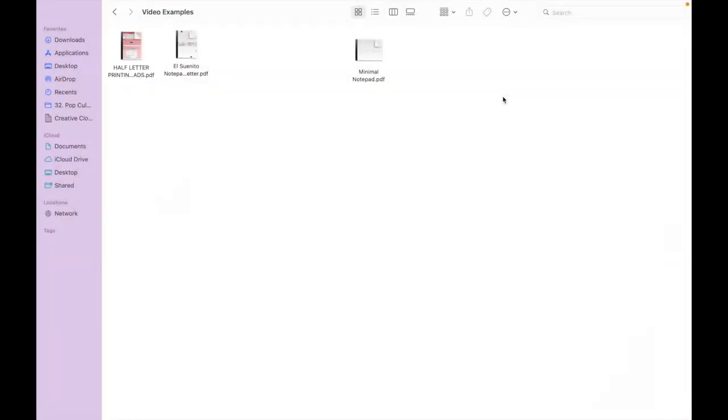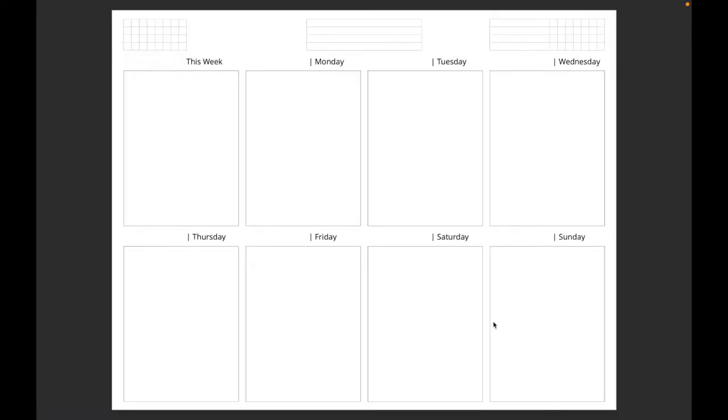Really quickly, I just wanted to explain what you would get whenever you purchase either one of the notepads — or desk pads, I'll use them interchangeably. If you buy the full US letter desk pad, you'll only receive one file specifically for the desk pad itself. If you purchase the half letter desk pad, you'll receive one file for the desk pad and another file with instructions on how to print or cut your inserts.